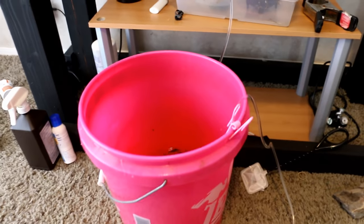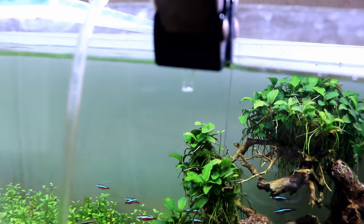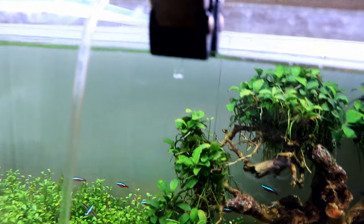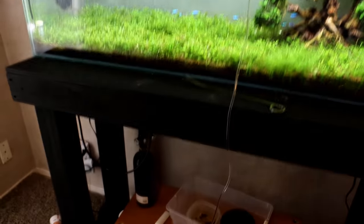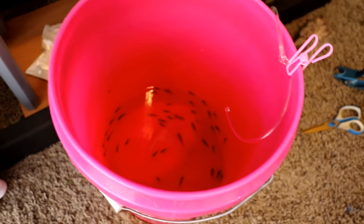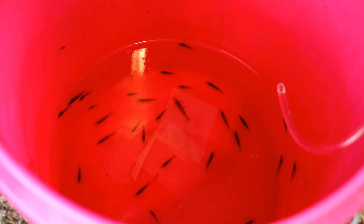We're going to do a drip acclimation for several hours. We just have some airline tubing that is kinked right here to slow down the flow — you can see the rate of the drip. That's going to work out pretty good. It's linked up here at the top of the tank, and to prevent too much from going in I just have it barely in there. Hopefully this isn't more than five gallons or else we're gonna be in trouble, but sometimes you got to take a little bit of a risk. There are better ways to do it but when we come back later tonight we'll add the shrimp and take a closer look.